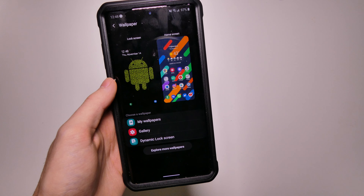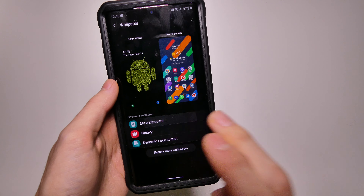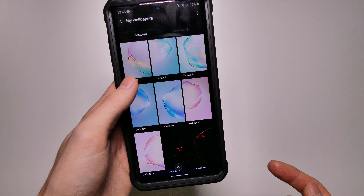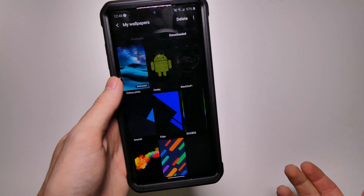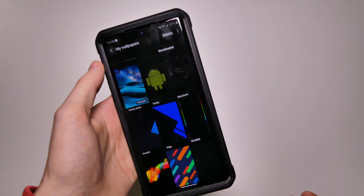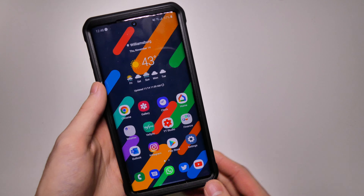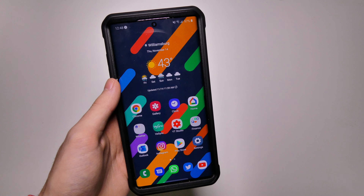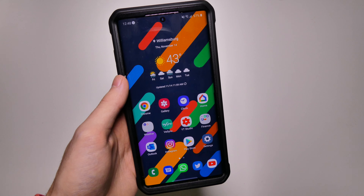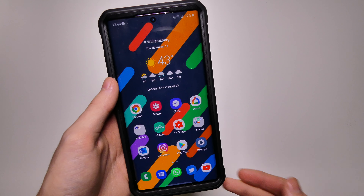The wallpaper menu has changed a little bit — you now have a preview of what your lock and home screen looks like. You have the My Wallpapers section with your pre-installed ones that come on the phone, and then you can go to the download section for ones you've downloaded from the Theme Store. Any wallpapers shown right now are from the Theme Store; these are old wallpapers I've had for a while so I don't have links to them unfortunately.